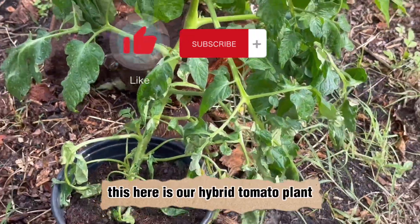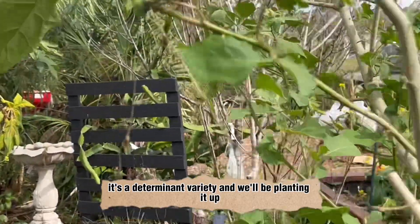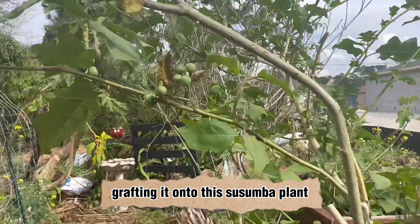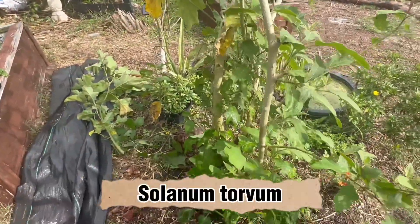This here is our hybrid tomato plant. It's a determinate variety and we'll be grafting it onto this sussumba plant here, also known as turkey berry or solanum torvum.